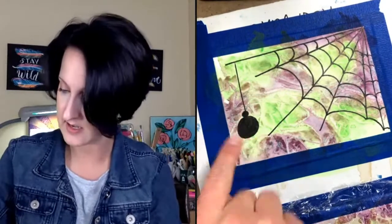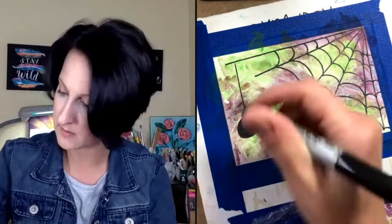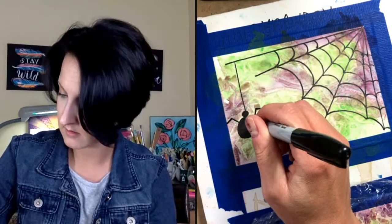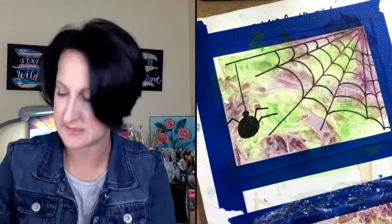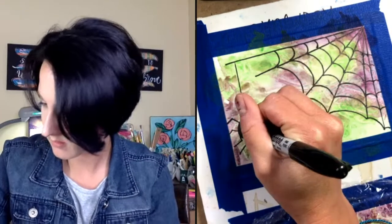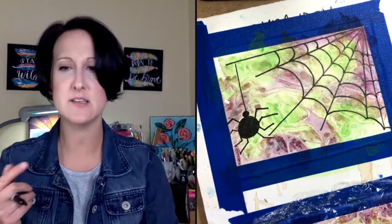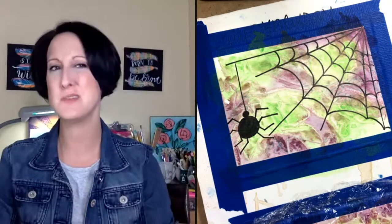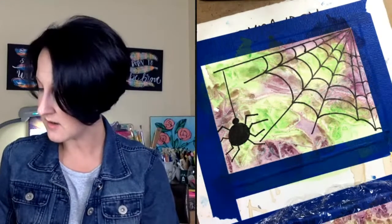We have a little circle and a fat circle for the body. Now we're going to do the legs — think angles or L-shapes. I'll do an L pointing up for the top legs, and then some L's for the other legs. There we go — our spooky spider! Dana is right that black watercolor doesn't have the depth — it's flat. For something like this where you need to really pop it, black watercolor isn't my go-to.